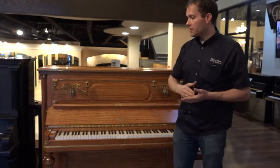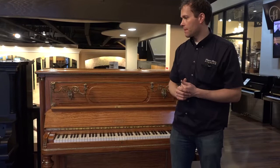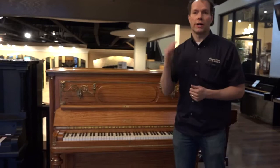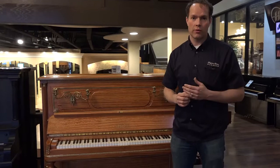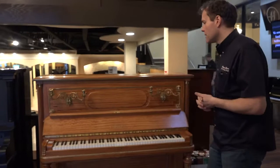Erard continued to be made in Paris until relatively recently — they're no longer made, unfortunately — but a huge, huge name, right up there almost on the level of Cristofori, right up there with other names like Broadwood, that are just absolute foundation of this world that I love so much: the world of pianos.